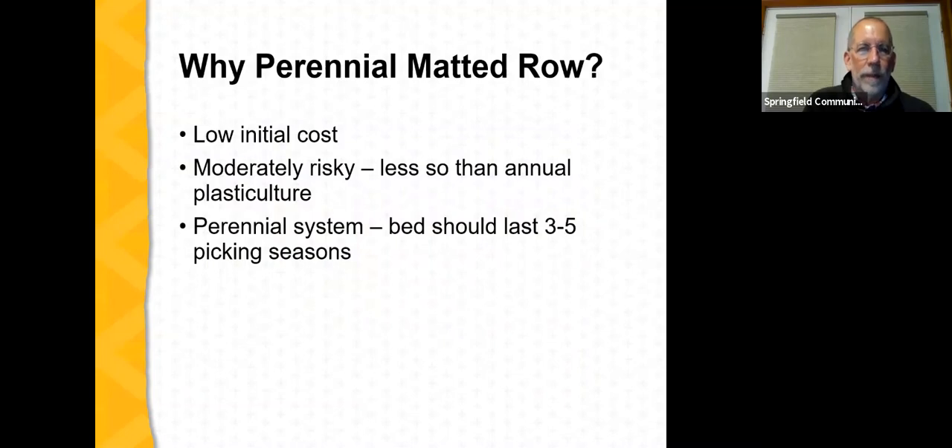Why consider perennial matted row? First, the initial cost is less than establishing an annual plastic culture system — there are fewer plants initially and dormant plants tend to be less expensive than plug plants. There is some risk, but less than with annual plastic culture, partly because we have more plants present. Even if we lose a portion of the crop to a spring frost, this can be offset by more plants and more flower trusses developing. And with this perennial system, you don't have to replant every production cycle — a bed should last for three to five picking seasons.